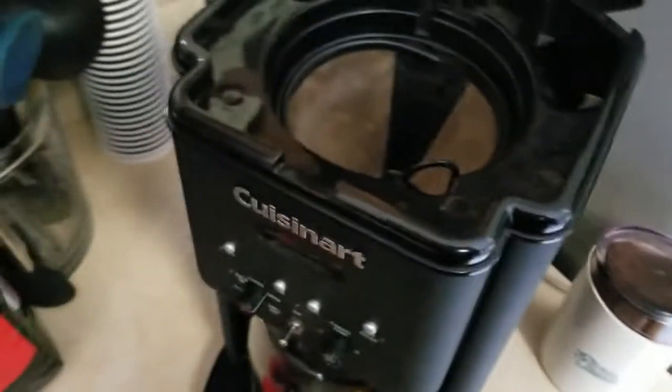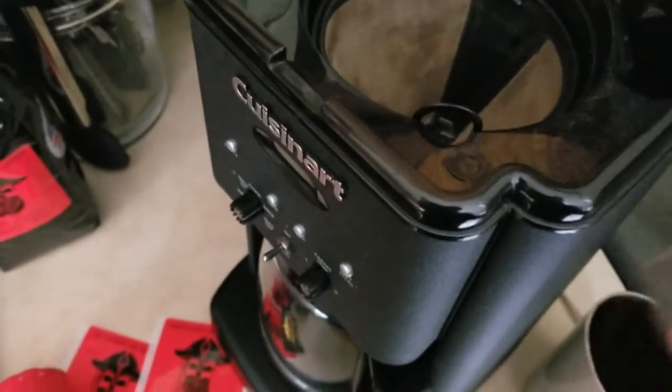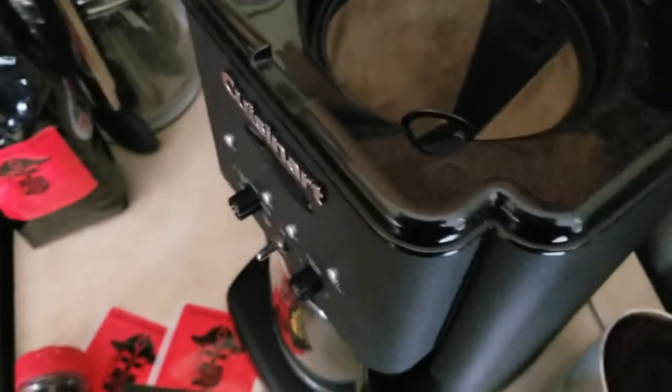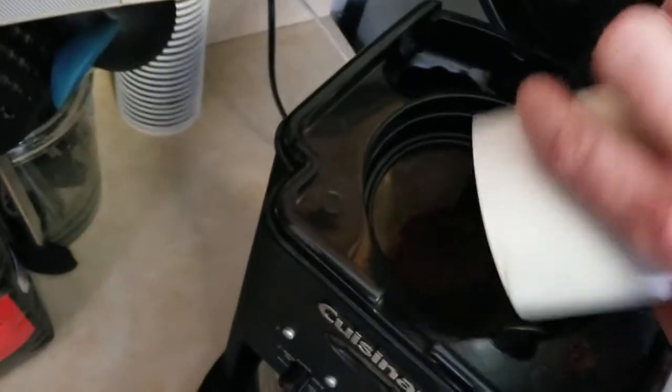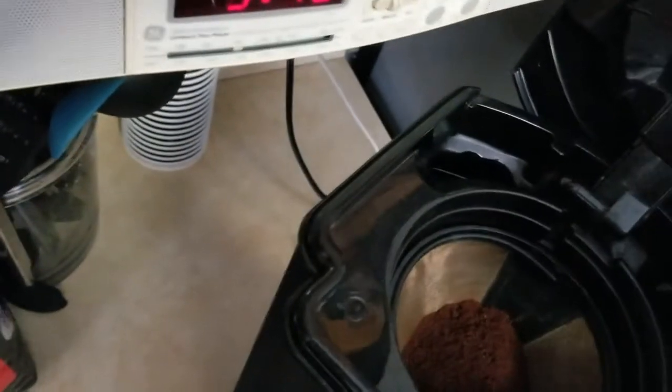You guys are watching this not in real time, but in real time I'm making the coffee, about to drink it. Look at that — got ground up pretty nice! Let's get that in there without spilling too much. I always make a mess, I can never get it clean. That is really smelling pretty good.